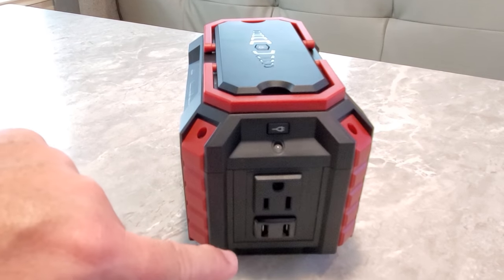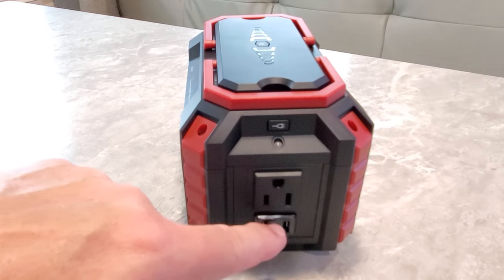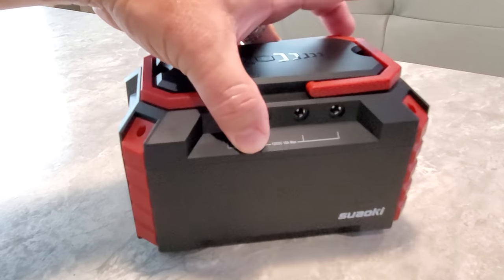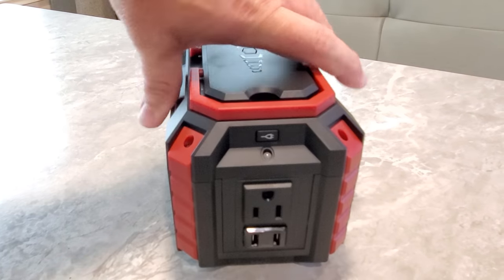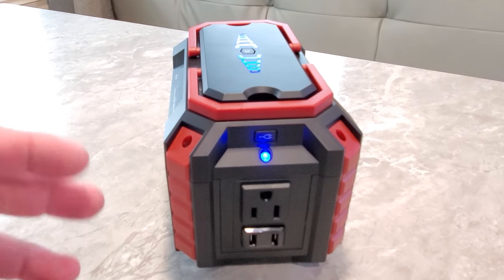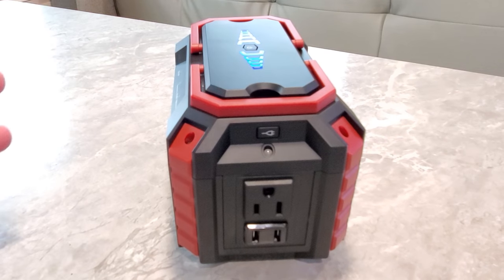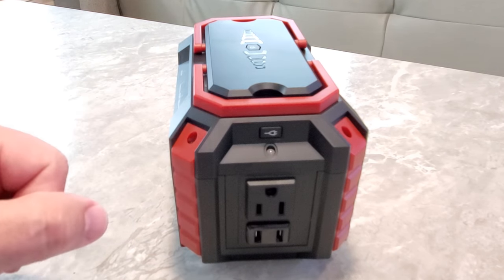Rolling around to the end, you have your AC outlet - either a two-prong or three-prong connection. Now, 100 watts max - that's all this is going to do continuously. It has built-in protection: if you go over that, it will go into a shutdown mode. You have to power everything off and let the unit reset itself. It's protected so it doesn't have any issues with burning out, overcharging, or over-discharging the batteries.